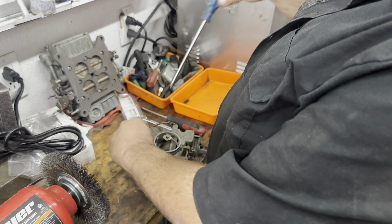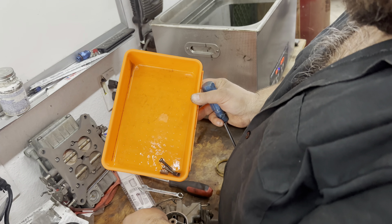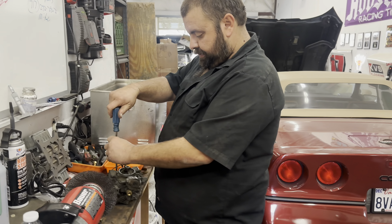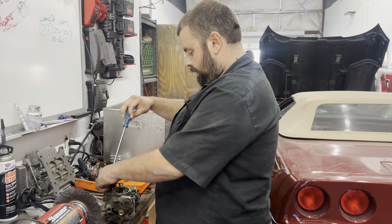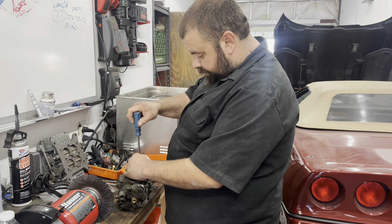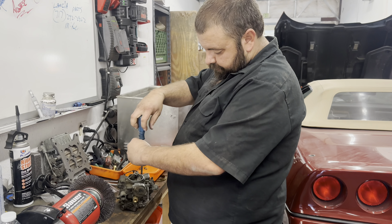I already have the idle mixture and idle speed screws in our little tray. Jimmy, sorry — don't fall. Yeah, you put up with a lot of stuff. It's fun shenanigans. All right, so I'm getting the top off real quick.